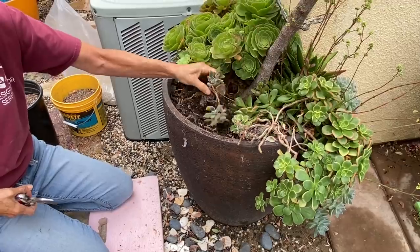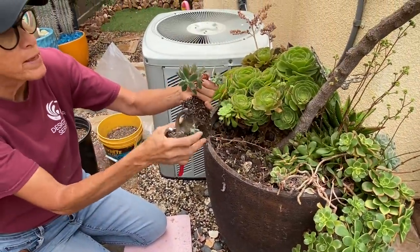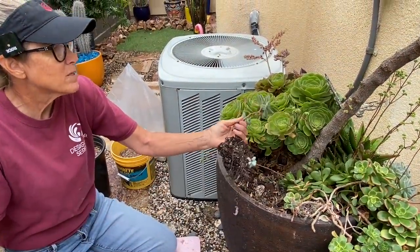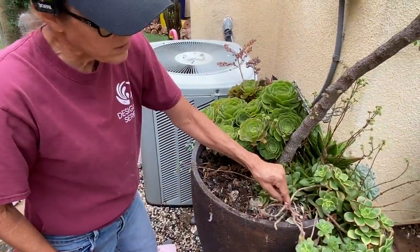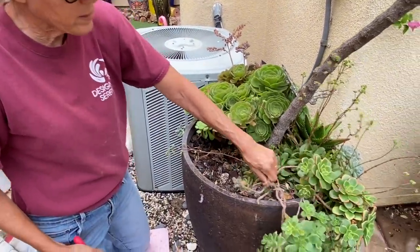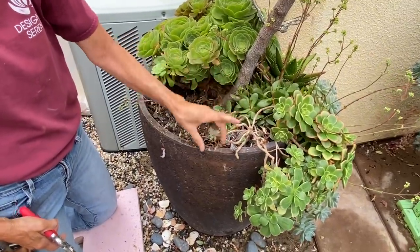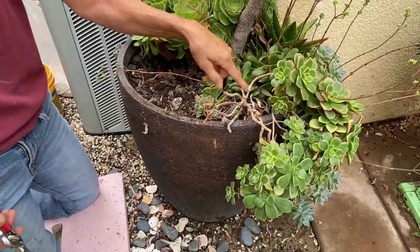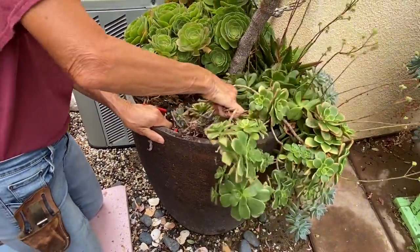This is Echeveria harmsii — another super cute plant that I really, really love. It's not really doing much in here, so I'll set that aside for elsewhere. Now, this aeonium kiwi, another one of my favorites — you can see I've already cut it for parts for various projects. Look at how leggy and stemmy it is. That's not fun. I don't like that, so this is coming out.